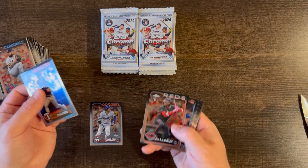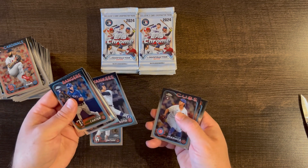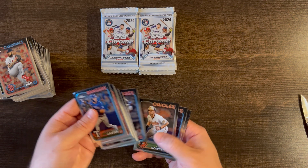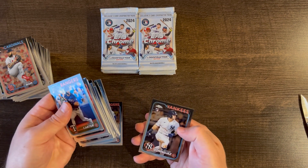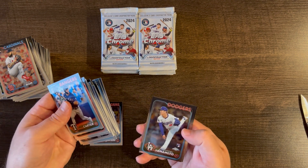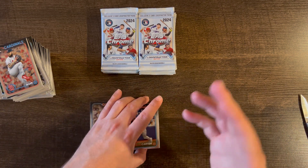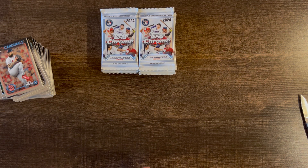A lot of good rookies though — Evan Carter LE base rookie, Pete Crow-Armstrong, Jackson Holliday. Juan Soto's not a rookie but I threw him in because his prices are going up. Austin Wells is the Yankee rookie you want besides Jasson Dominguez. Colton Cowser rookie, Colt Keith rookie, Jackson Churio rookie, Jasson Dominguez rookie, Yamamoto rookie, and Lankford rookie. So a lot of good rookie bases in 50 packs. No parallels, just base cards. We got at least one Shohei MVP buyback card.